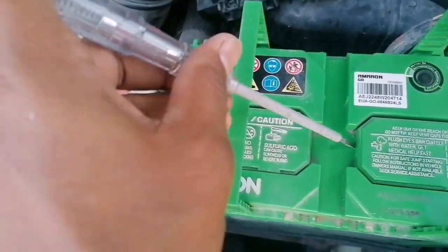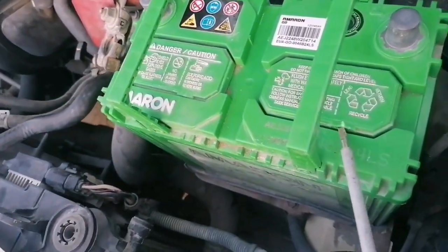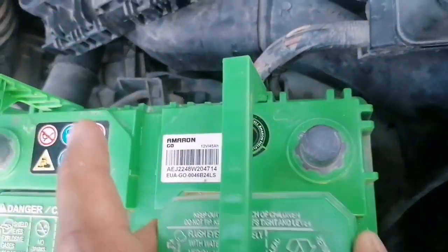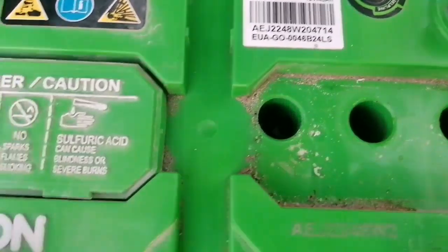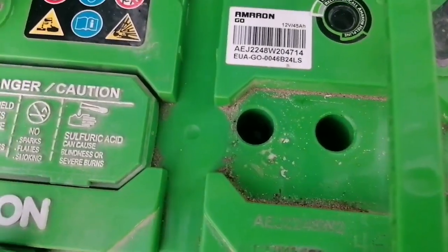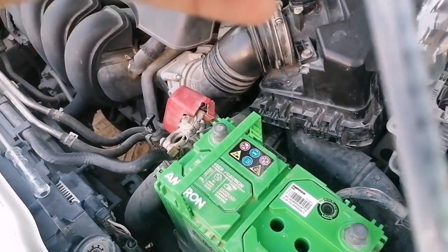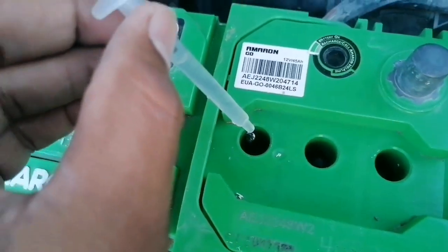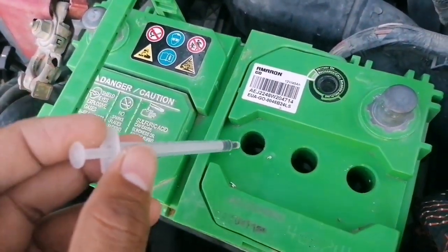Now what I am doing is removing this cap. There is a lifting portion here. Water is there — water is there, I can top up a little. Before that, cleaning the sand with the wet cloth. Taking water from this side, around one ml of water. I am adding one ml.